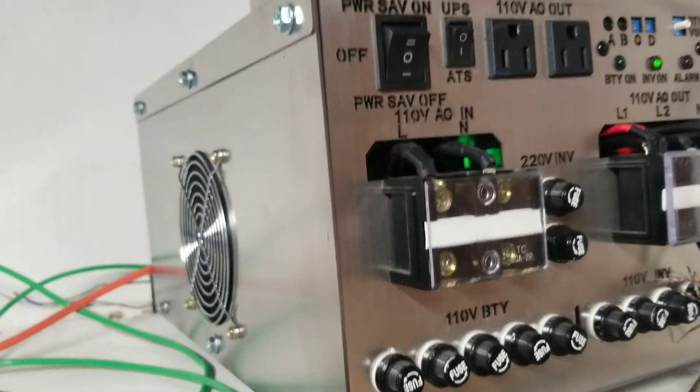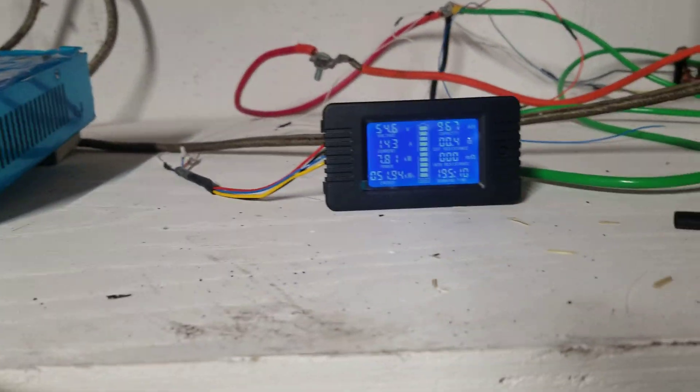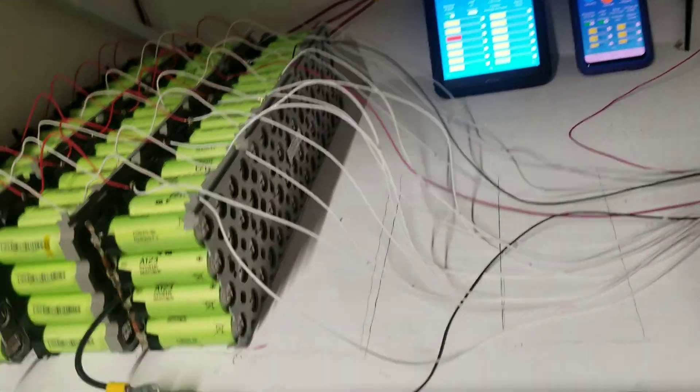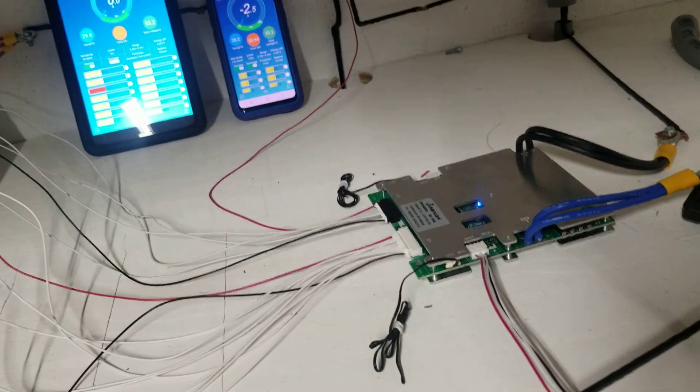We'll get back to that. My system is still the same — still Sky Blue, getting power from solar. Right now I'm not producing any solar because my panels are shaded, so the light is better at the moment.